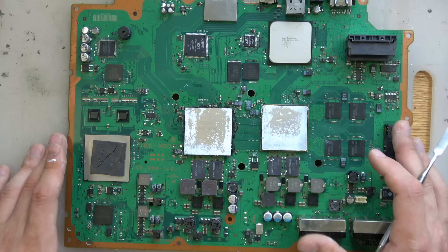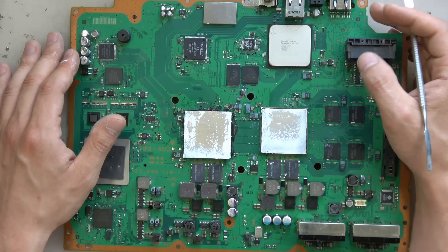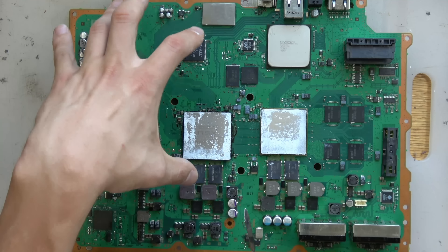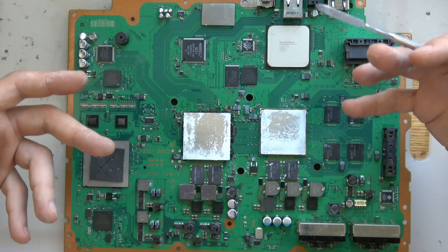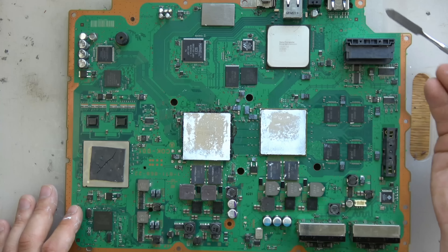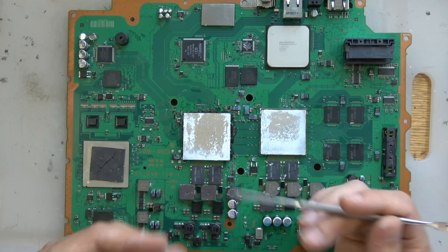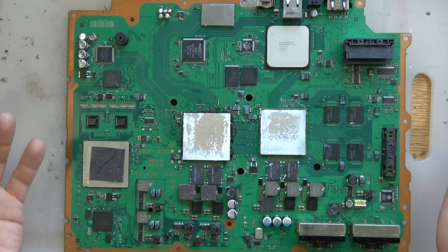When I do these repairs I always ask people if they want a fan mod to help prevent it from happening again. Because just fixing the chip needing a reflow isn't fixing the root problem — the root problem is the design: the ventilation, the airflow, and where the PSU is. We can't redesign it — Sony already did that with the PS3 Slim, but they removed the PS2 chip, which is why people want the fat model. So we need to come up with a new solution, because fixing the reflow just fixes the result, not the root cause.